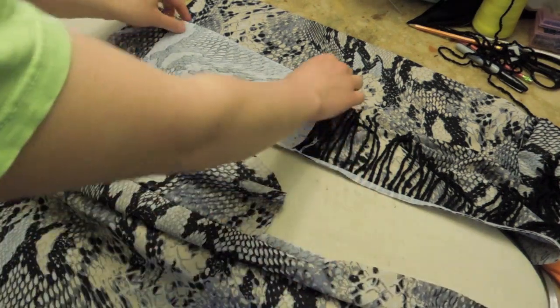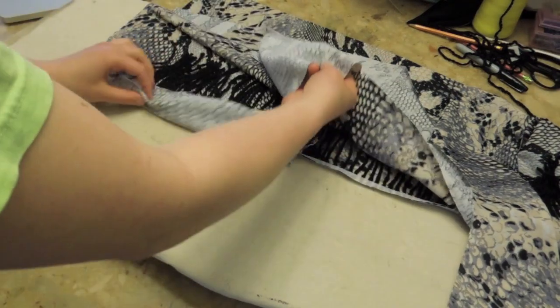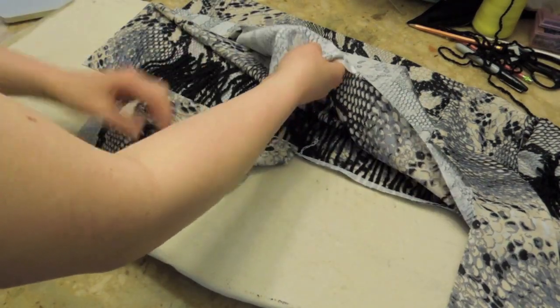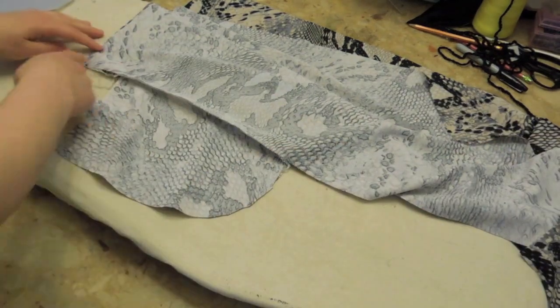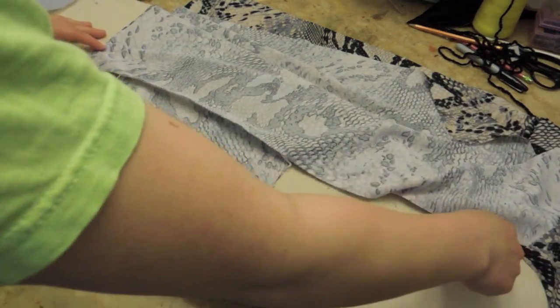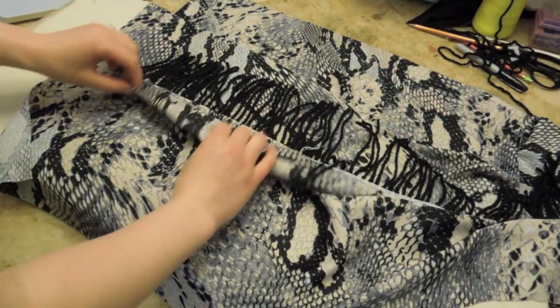Now flip the pockets inside like this. Flip this over — so you want the right sides together. Actually, the trim is in the way. You'll line up the pockets like this, and now all you do is just sew around. That's it, and then the pocket will be inside. If you open it out like this, that will be all sewn in and the pocket will be in.